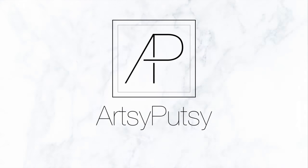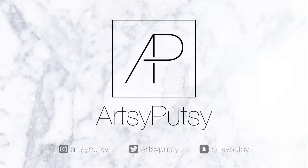Hi guys, welcome back to my channel RC Putsi, with me Putsi. For today's tutorial I'm going to create this kind of bronzy eye look with very bold red lips.